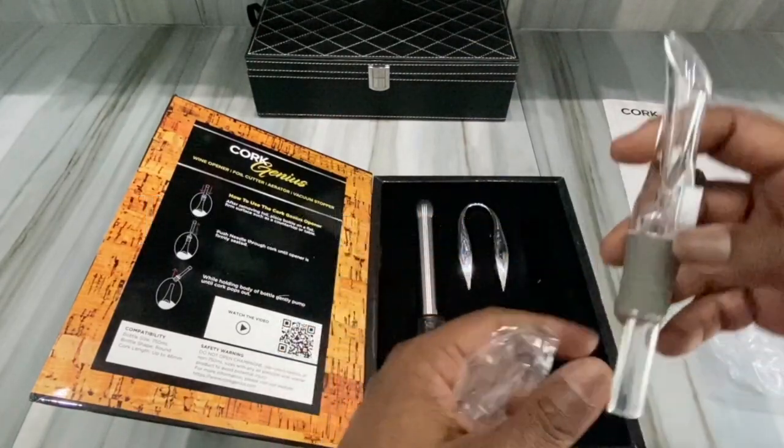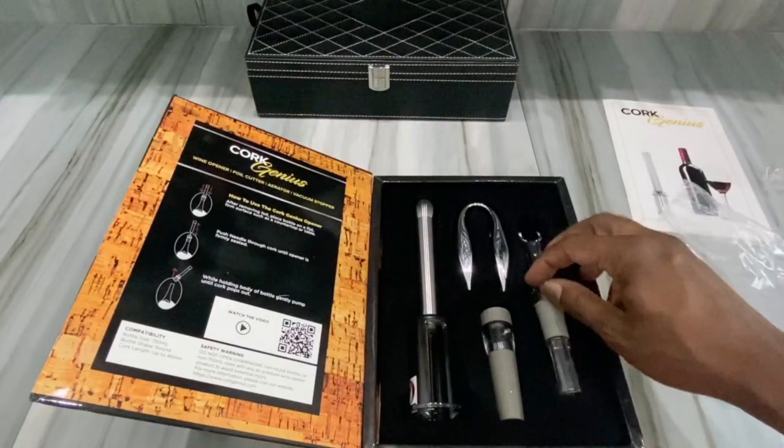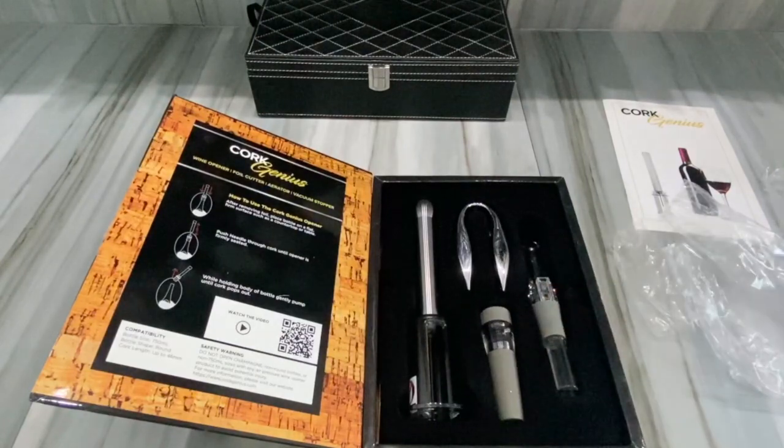The last piece right here — let's get this one open — is a pour spout. You put that in and then it pours from there. It's a nice little set. I'm not promoting it, I just bought it.